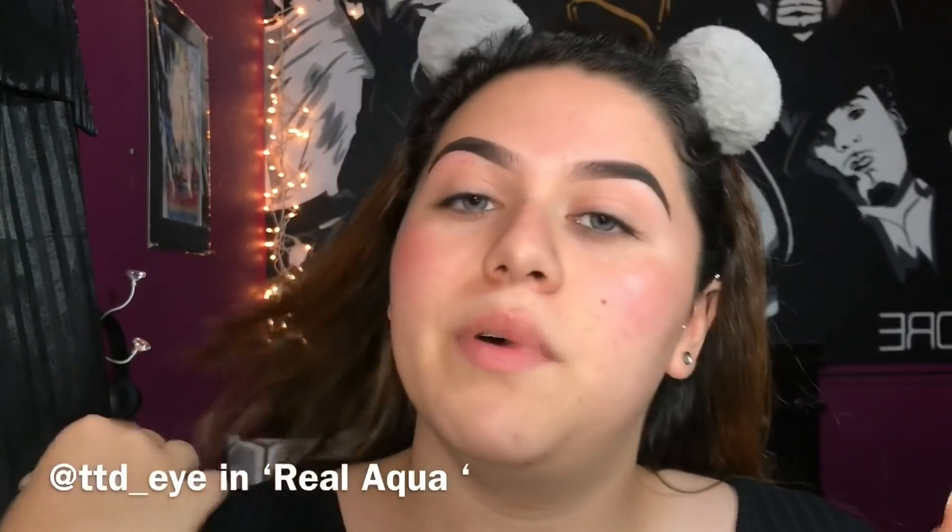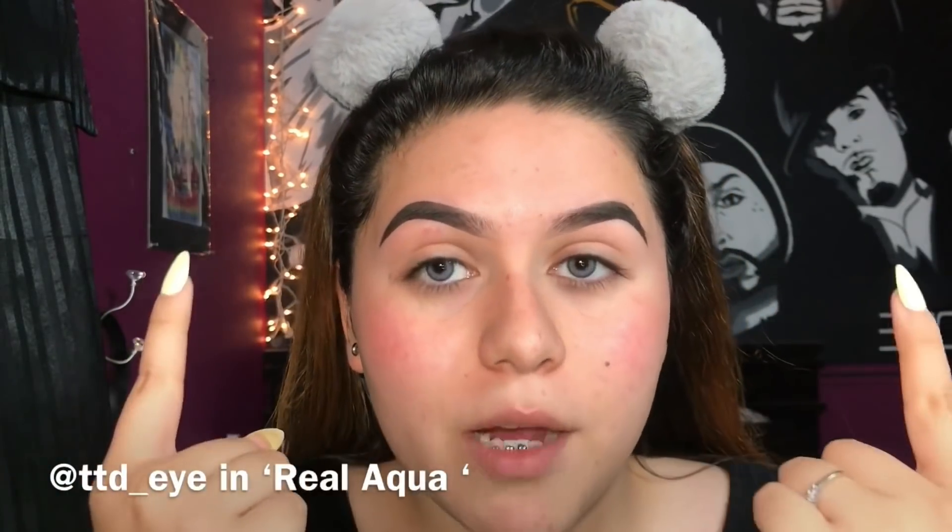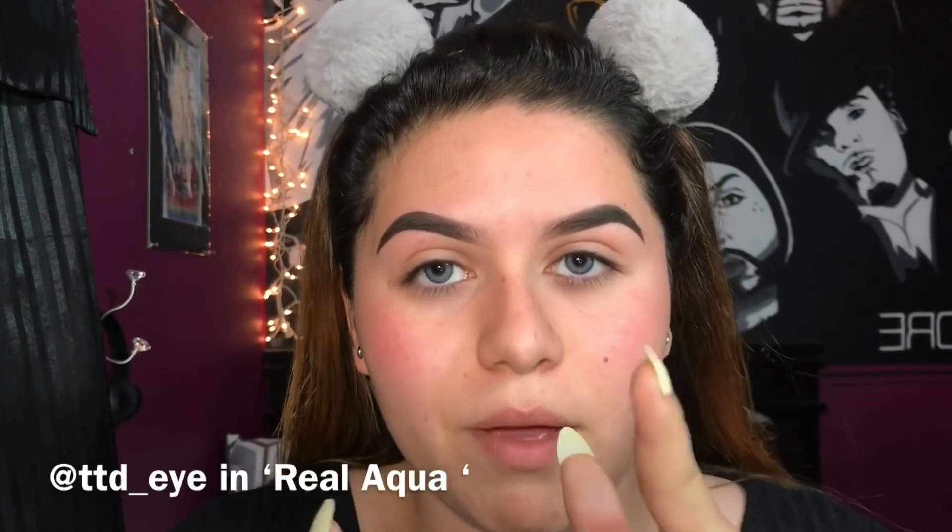I already went ahead and put in the contacts and did my eyebrows. The style of contacts I have are called Real Aqua and the company is called TTD underscore Eye — you can check them out on Instagram. I'll put the information right here, but I'm going to go ahead and clean out my eyebrows so we can have a base to put the eyeshadow on.